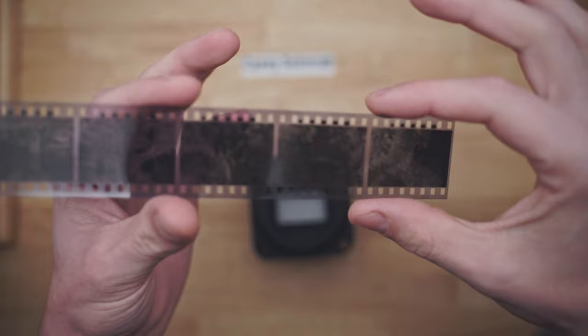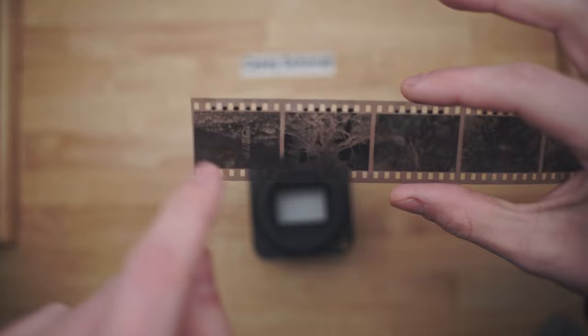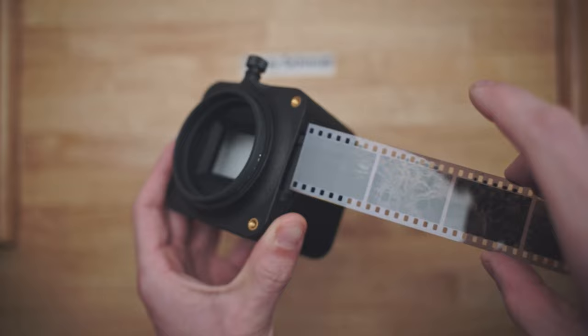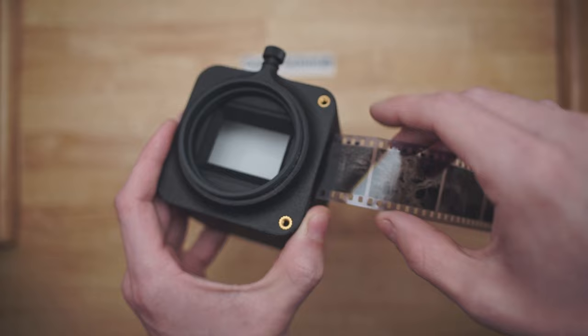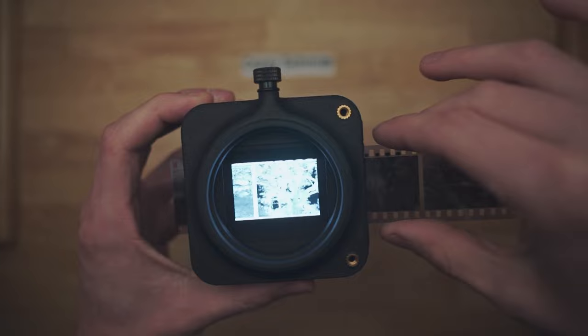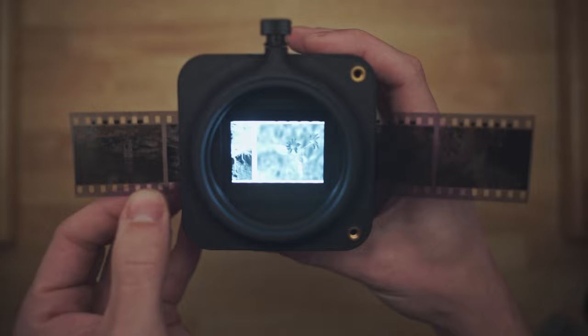I've selected a few frames of black and white film to use for this demonstration. You want to make sure that you're looking through the image through the correct side — so that the image reads in the normal way. If you have it the other way around, all your images will be flipped, and you'll have to flip them in post, which is just an extra step. On the Veloy, slide it in through the right side and you'll see your image. Then you carefully push — or really pull — your film through to the next frame, but do not touch the frames, always touch the edges.